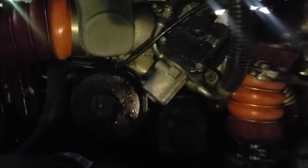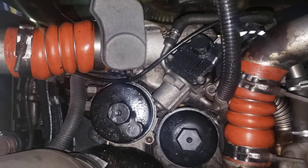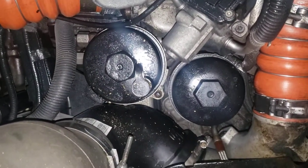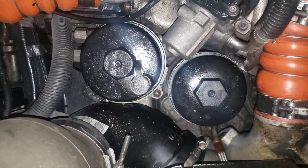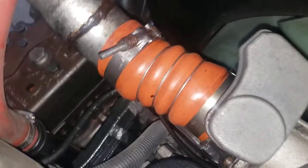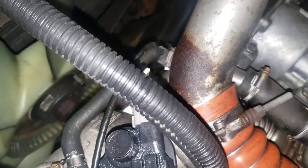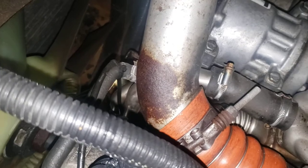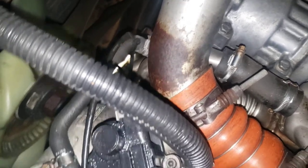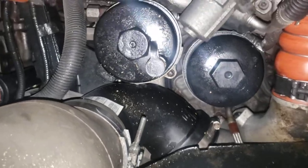Now you can see where the oil filters will be — see them right there. I covered this after I steam cleaned it with stuff I got from Canada. It's a rust proofing agent — it stops the rust, loosens parts, etc. So it was really good.